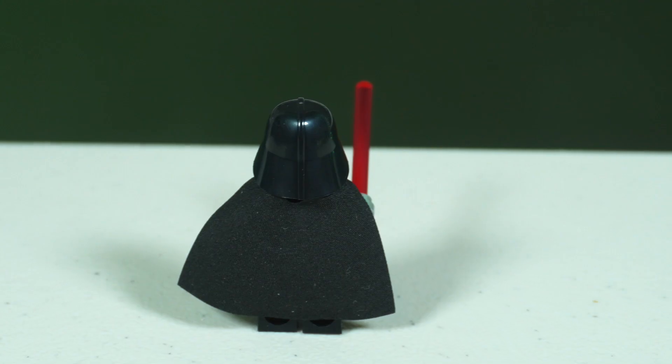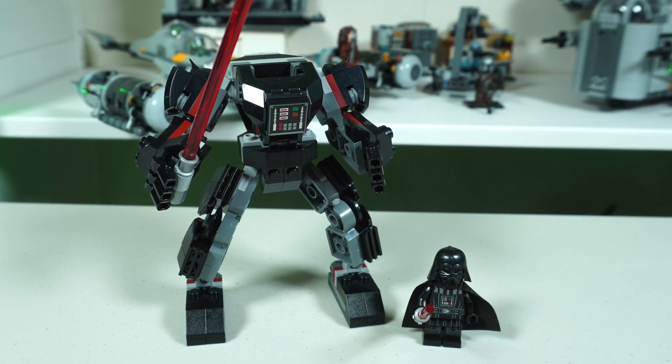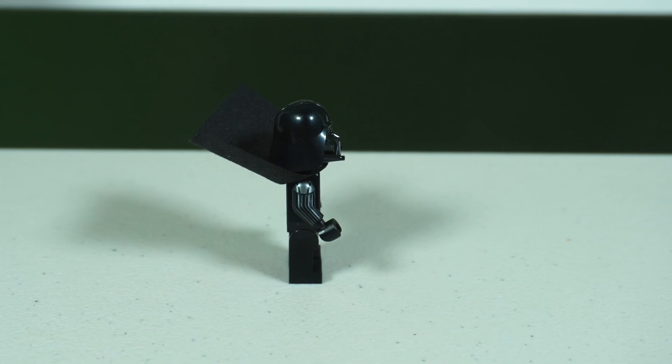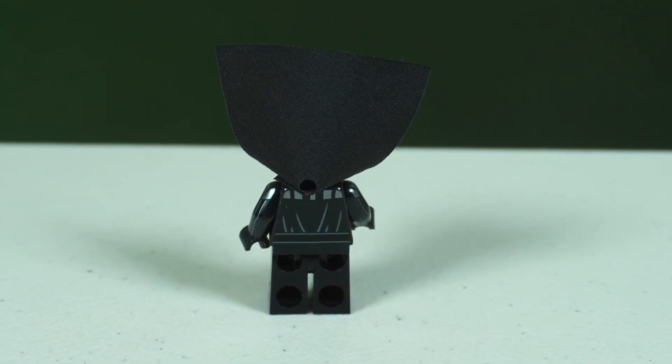The Vader figure is the same one we've had in a few sets, but it is still a great-looking Vader. The white face with the scarring on the front and back looks really cool, the arm and leg printing are nice, and the torso and legs look great. Not much going on on the back side, but who cares since he has the cape.